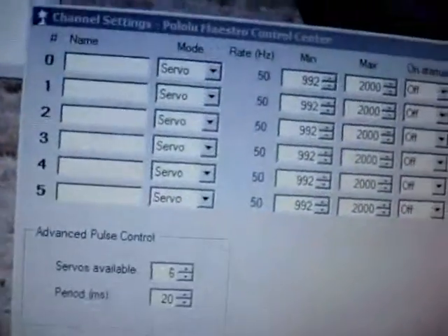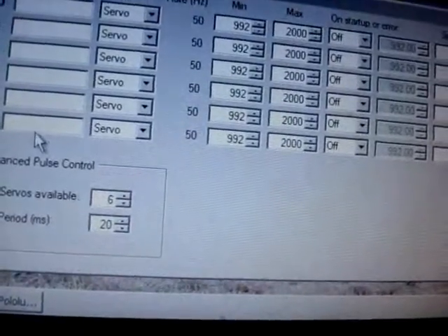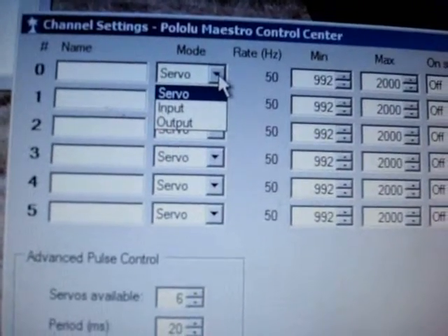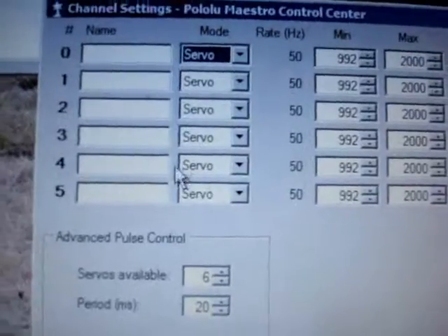One of the first things you're going to want to do is come into the channel settings and name all the servos, inputs, outputs, or whatever you're doing. They don't have to be servos — you can select other things; it can become an input or an output. But in my case, they're all going to be servos.